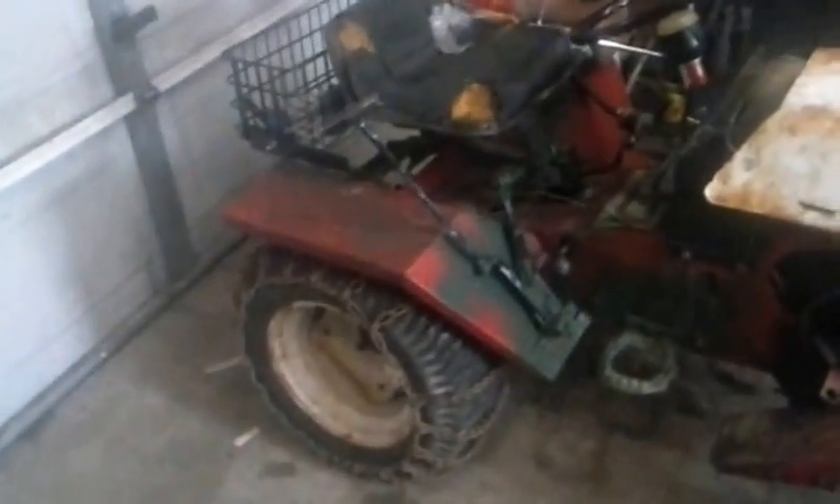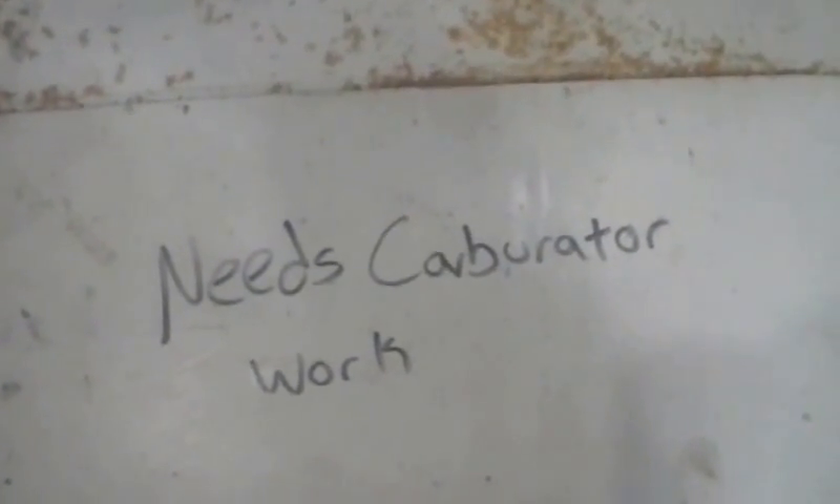Here's the tractor. I've got it not running, and on the hood it says 'needs carburetor work.' It did need carb work — I actually rebuilt it. I'm going to show you over here on the bench right now.